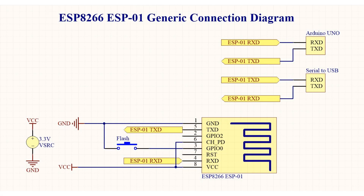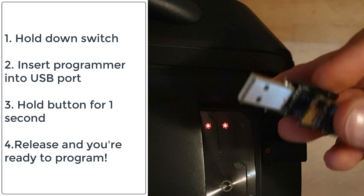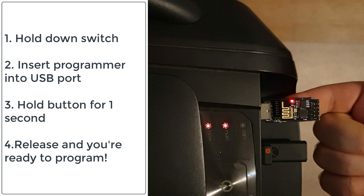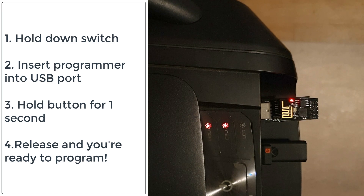Examining the circuit diagram, when you press the switch, GPIO0 is shorted to ground; otherwise it is normally open. When we want to run the code, we simply unplug the ESP-01 and plug it back in to reset. The procedure is simple: hold the switch down when plugging into your USB port, hold it for one second after the USB is recognized, then let go. Now you should be ready to program your ESP-01.